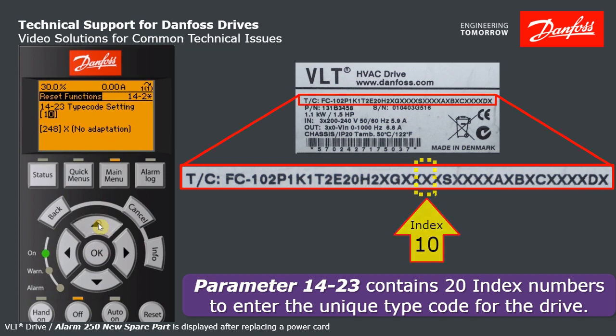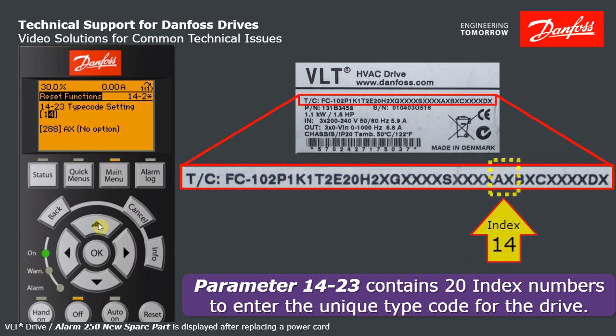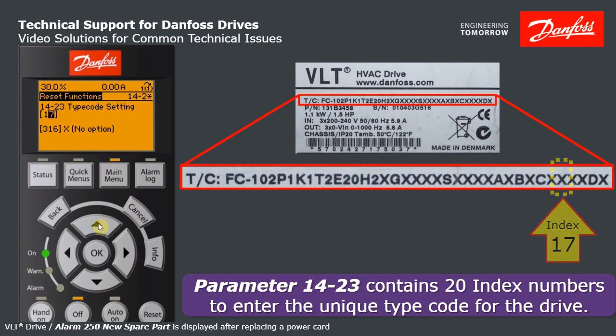X no adaptation, that's good. Step 11: X for no adaptation. Step 12: standard software. Step 13: standard language. AX no option, BX no option, CX no option, and so on. Now notice here — DX is the last piece of the type code. DX is what we've got entered. It's correct.